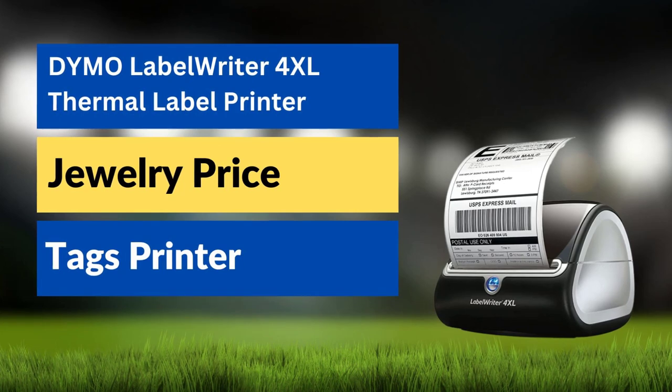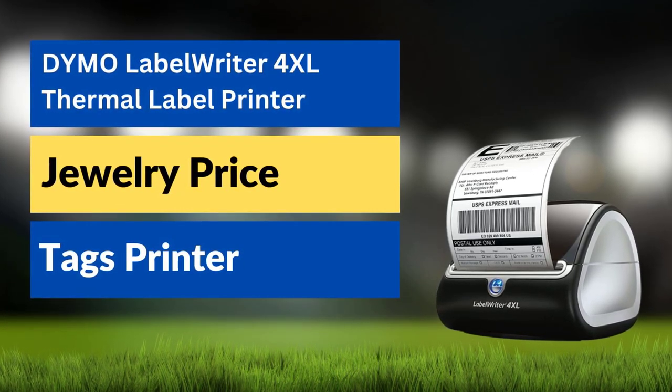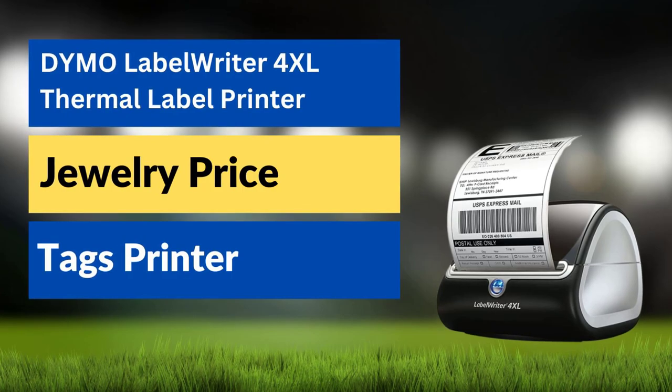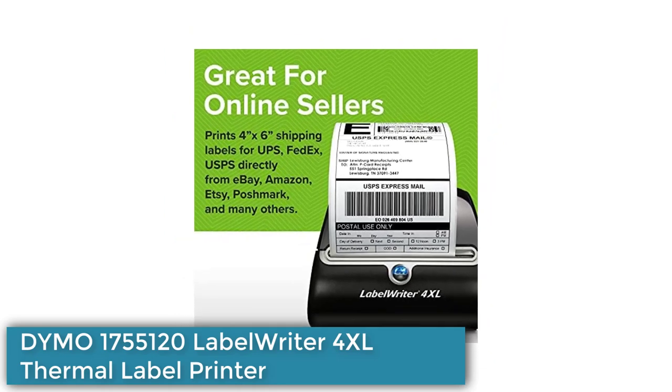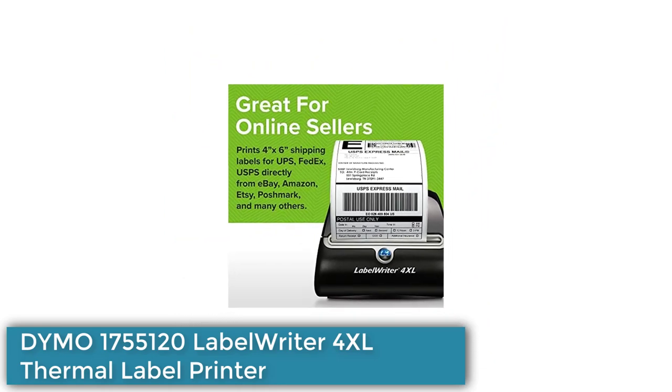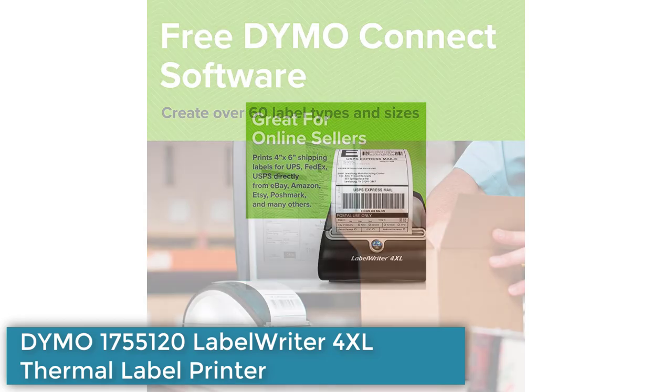The DYMO LabelWriter 4XL Thermal Label Printer is a compact printer that prints large format labels, including 4x6 shipping labels, warehouse labels, barcode and identification labels, bulk mailing labels, and other labels.